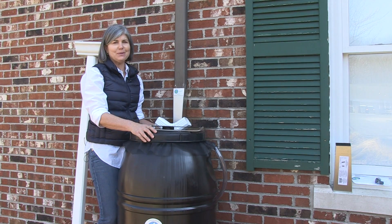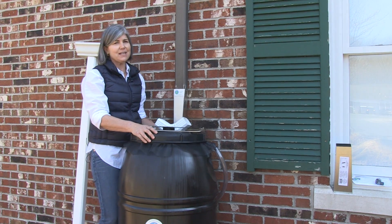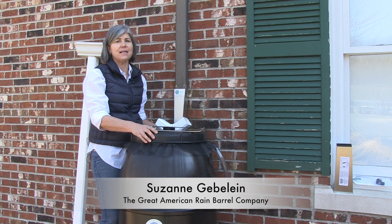Hello and welcome to the Great American Rain Barrel Company. We're back here at our downspout because we want to know how to attach the rain barrel to the downspout.